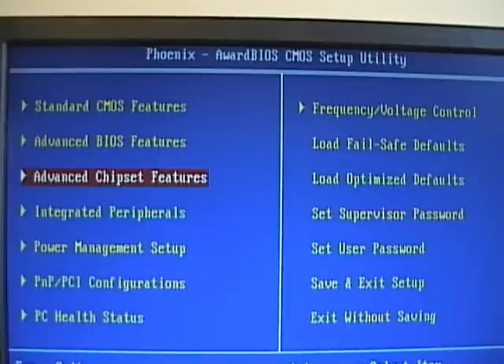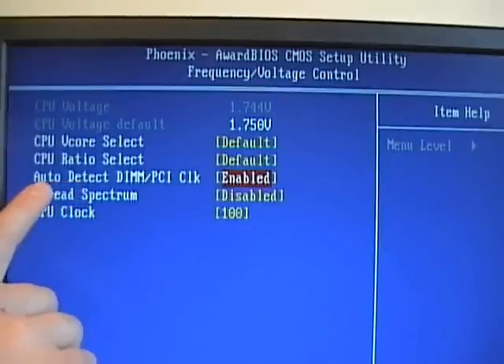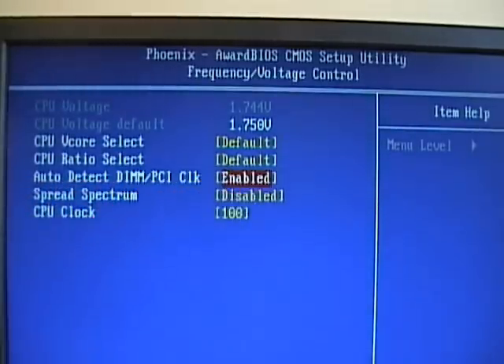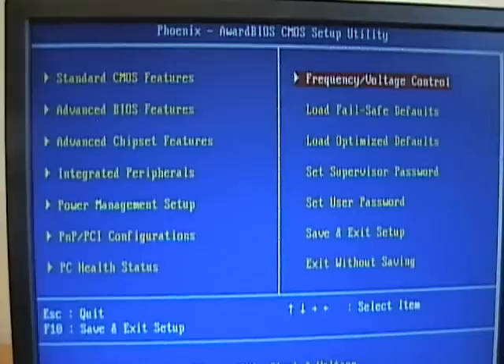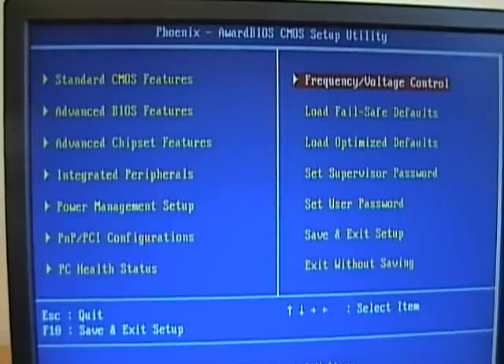One last setting in this CMOS is under the frequency voltage control. In this case, we can enable or disable our auto-detect of our DIMM and our PCI clock — in this case it is enabled. So those are some of the main features to look for in the BIOS and CMOS regarding your system memory.